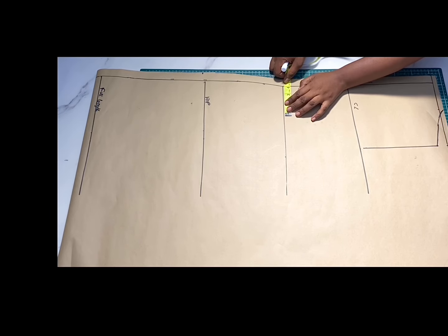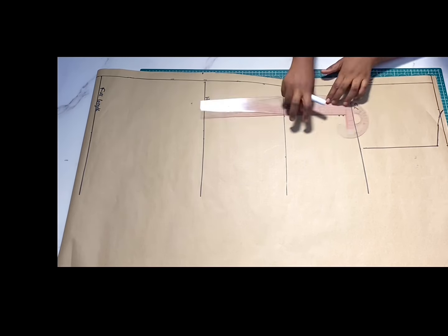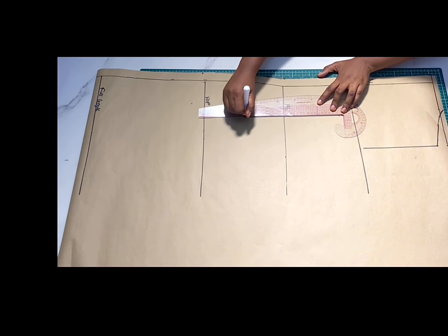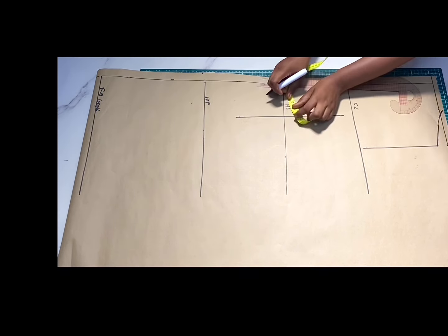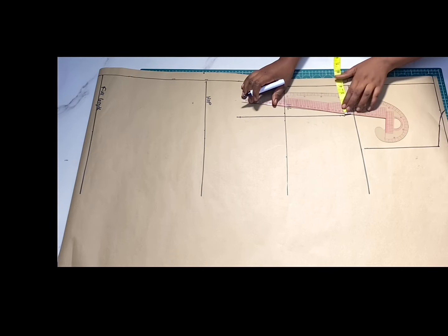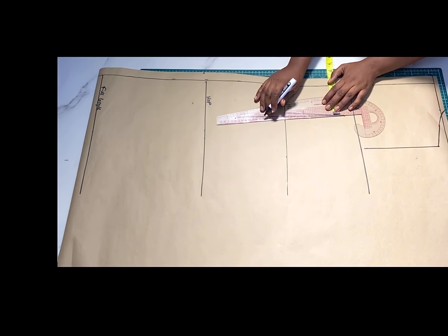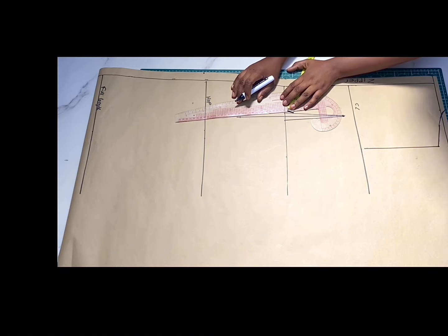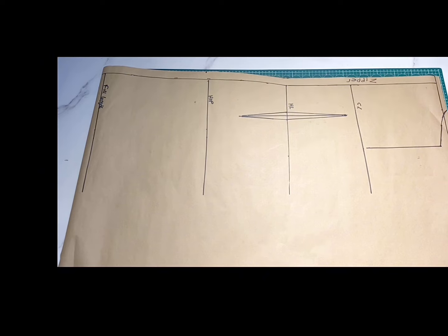Next, from the center back go ahead and mark your bust span divided by two, then draw a straight line for the length of the dart — it's going to be one inch below the chest line and five inches from the half-length line. On the waistline, mark half an inch on both sides of the dart line, then draw an angular line to form your dart.